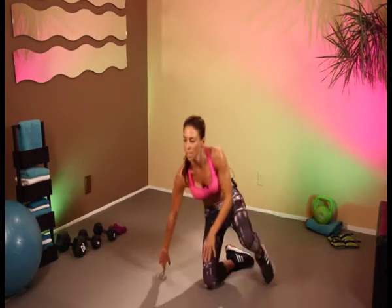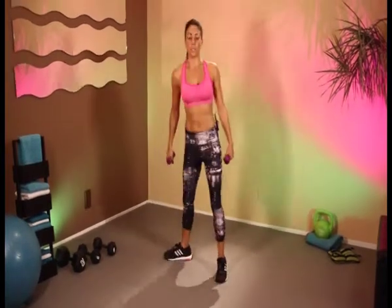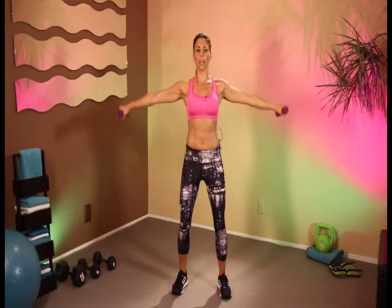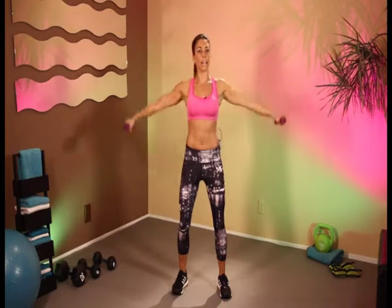We're going to get back up on our feet. We're going to grab some form of weights. We're going to do some lateral and front raises. Arms out by the side, palm of the hands facing your thighs. And out we go — knees slightly bent. 1, 2, 3, 4, 5, 6, 7, 8, 9, and 10.